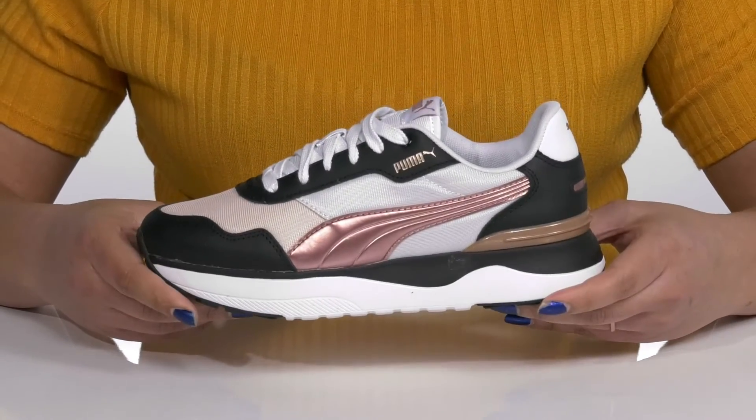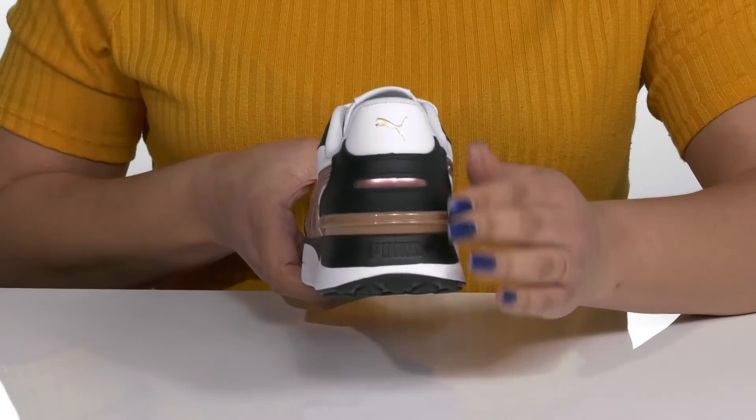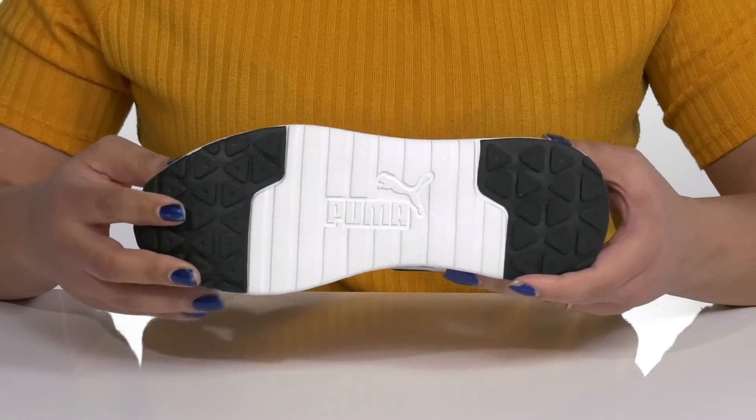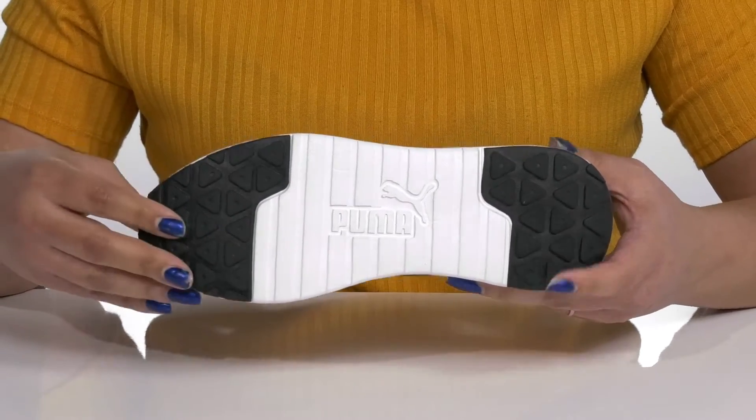A lightweight midsole has a sturdy and durable build that's made to last, and you'll also get a little over one inch of boosting height from the platform. It's all on top of a durable and non-marking rubber outsole that is grippy to keep you stable.